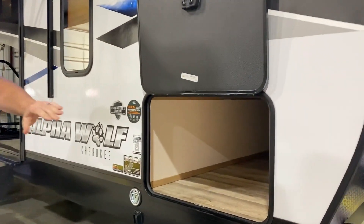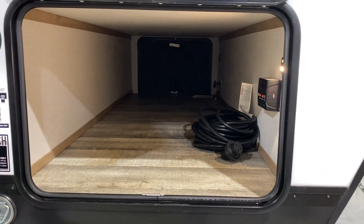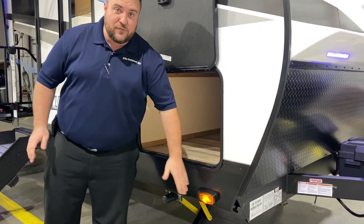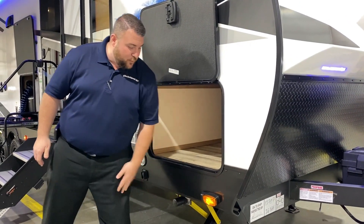We have this huge pass-through area with lots of storage up front. We have the motion sensor light included as well. They are 360 prepped for the Furrion camera, so if you wanted to add side cameras and the rear camera you could do that at any point in time.